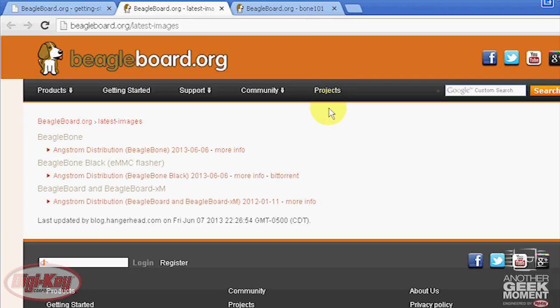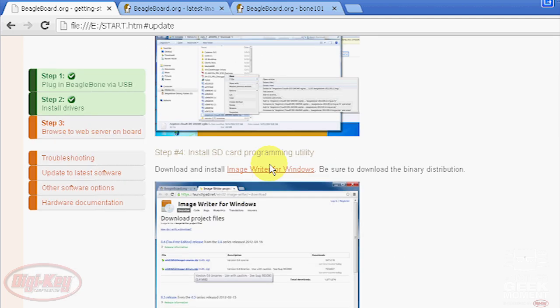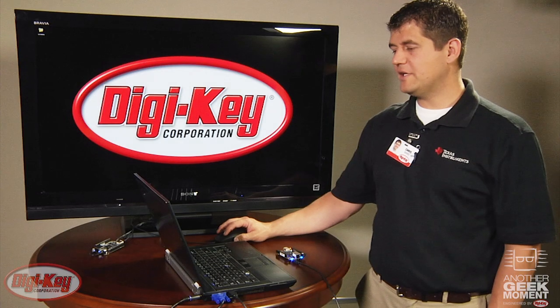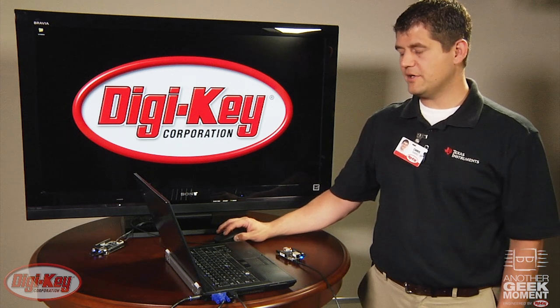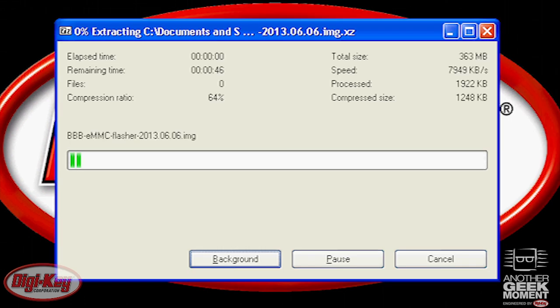This link will open up the download page and we want to download the BeagleBone Black eMMC flasher. Once we verify the download has started, go back to the first tab. Scroll down a bit — we need to download 7-zip and install it, and we're also going to need to download and install ImageWriter for Windows. The download page may be broken; you can browse to its home page and download the file from there. Once we've downloaded our flash image and extracted disk imager, since 7-zip is already installed, right-click on the image to extract it and then launch the disk imager program.